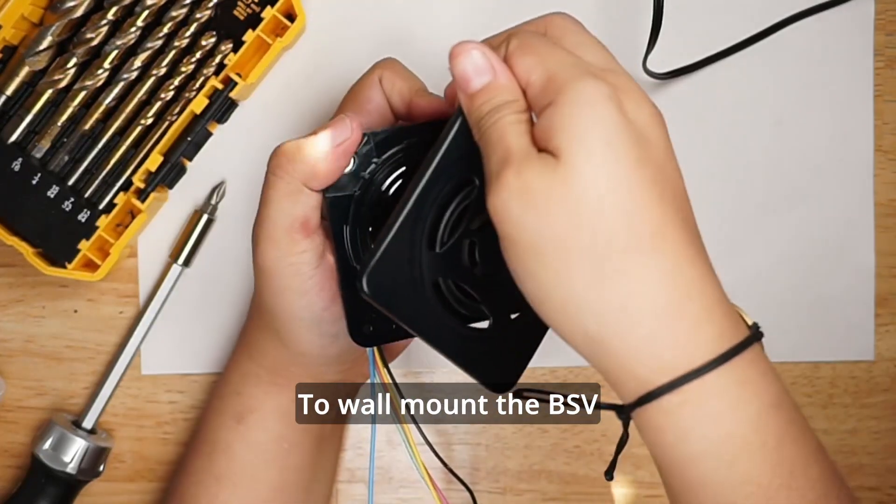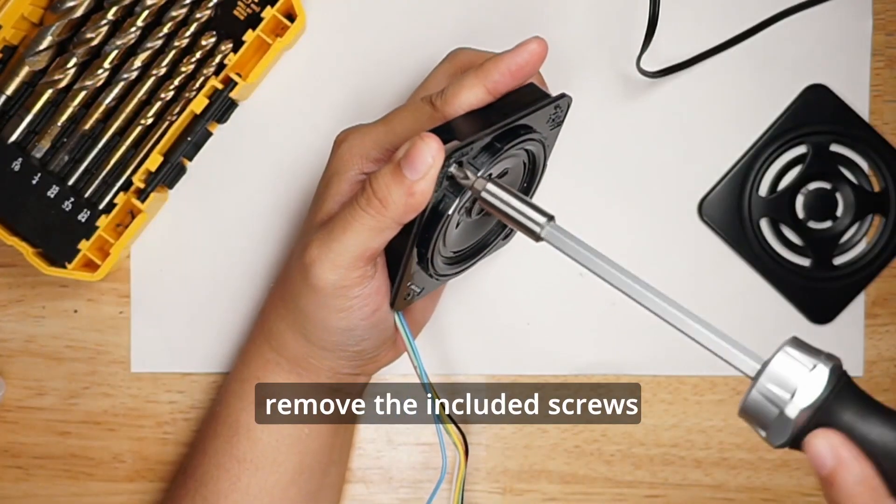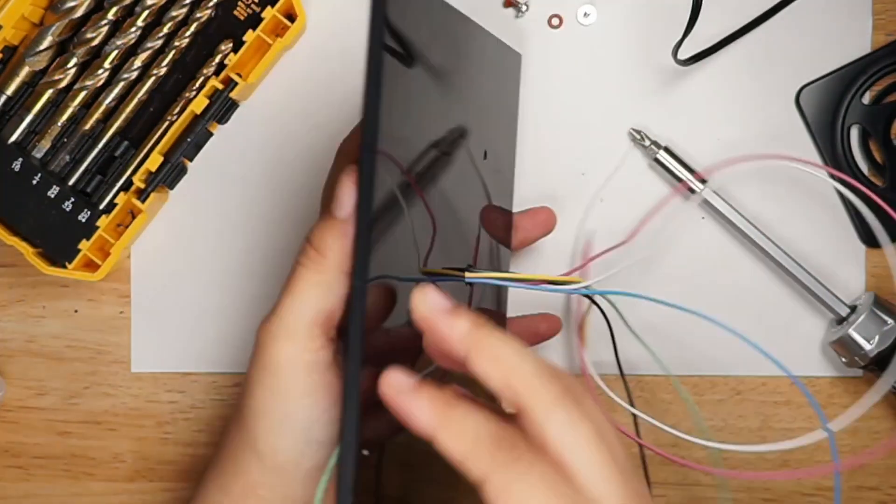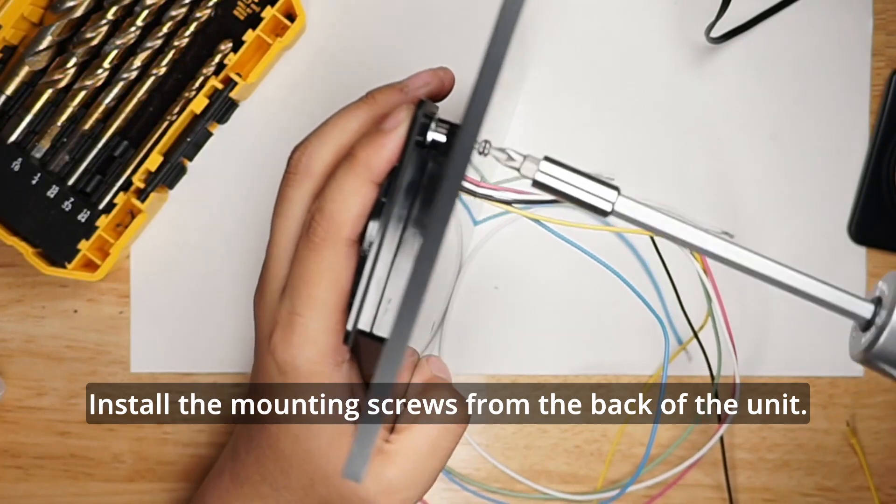To wall mount the BSV, remove the included screws. Mark and drill out the mounting holes and wire exit hole. Install the mounting screws from the back of the unit.